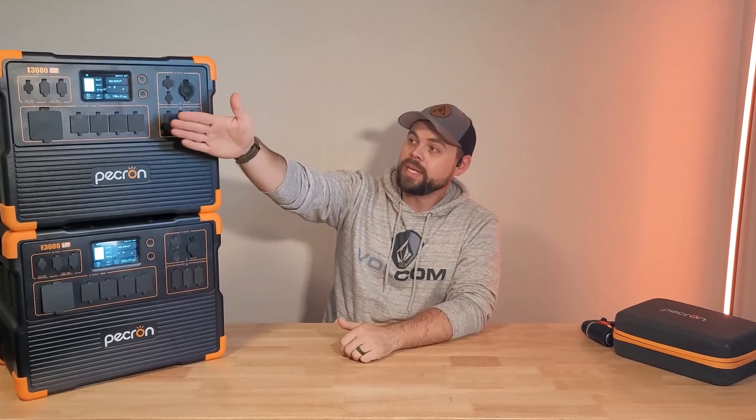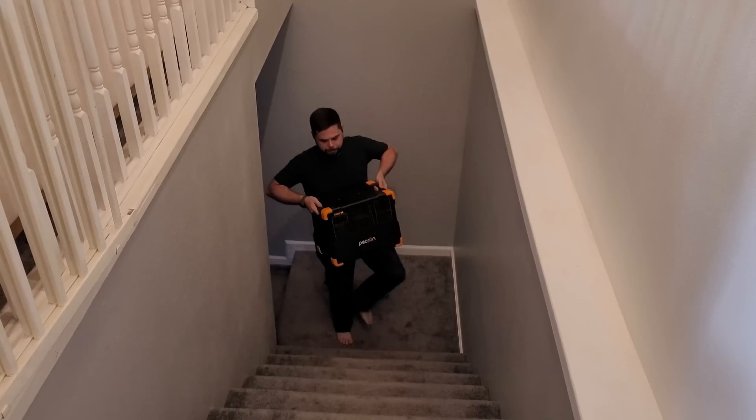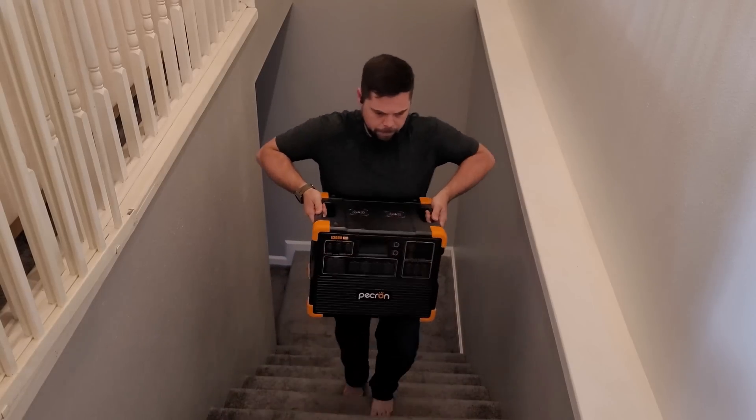You could use this every single day, 100% to 0% back to 100%, for about 10 years — and at that point it'll still be 80% as good as when it was brand new. Dimension-wise, it's a pretty compact system at about 17 inches across the front, 12 inches from front to back, and 13.5 inches tall. But it is a bit of a beast to move at 79 pounds — about as heavy as I want a system to be without wheels. If you're a little older, you'll probably want two people to move it around.